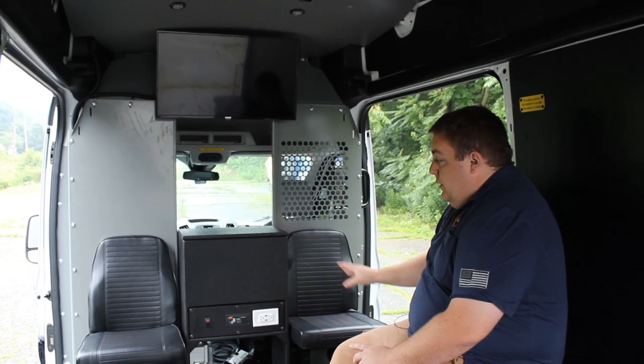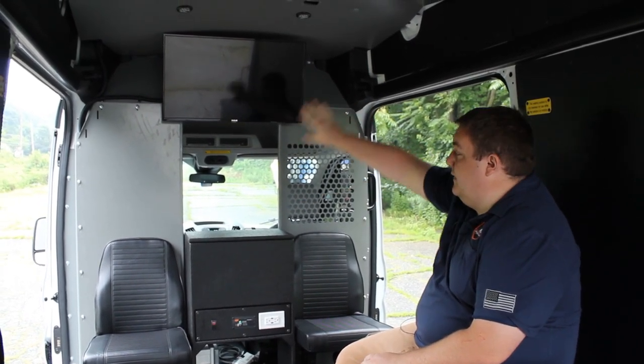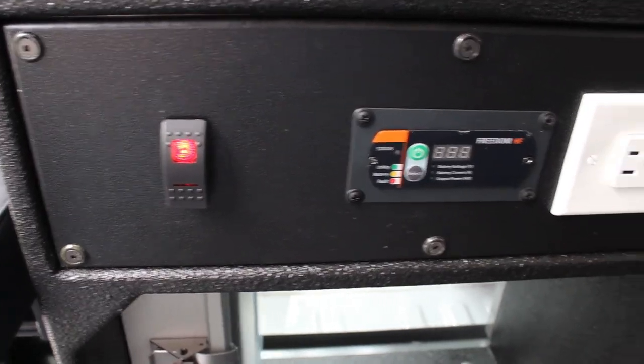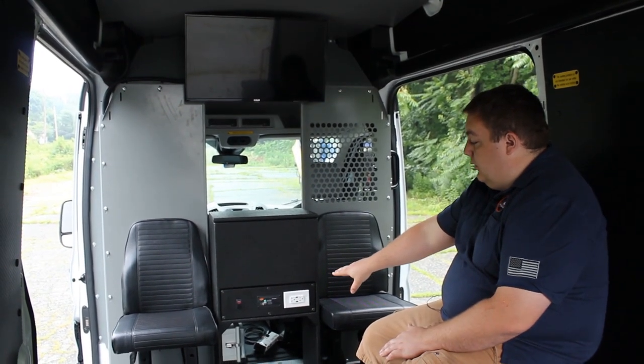Up front, we have two riding positions for officers. We have a TV mount that we fabricated up there and we've run 110 power up to it. We also have a Xantrex Freedom Inverter along with a 110 outlet for any other equipment that they may want to plug in.